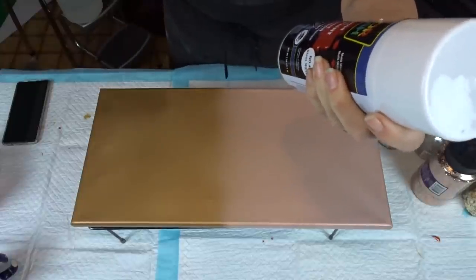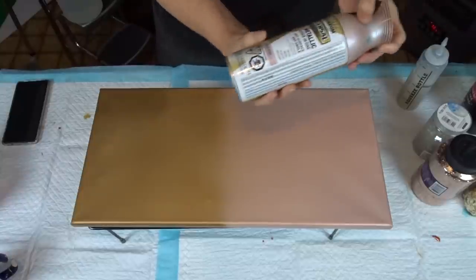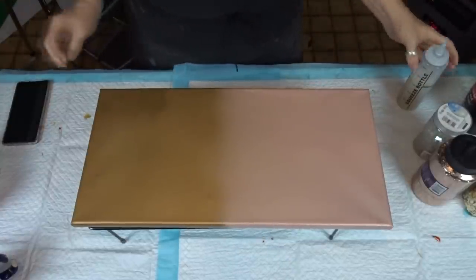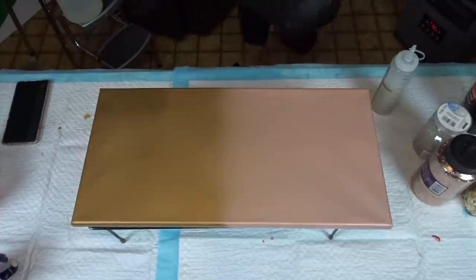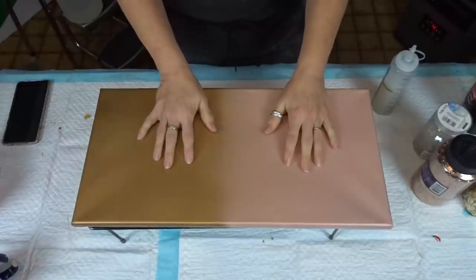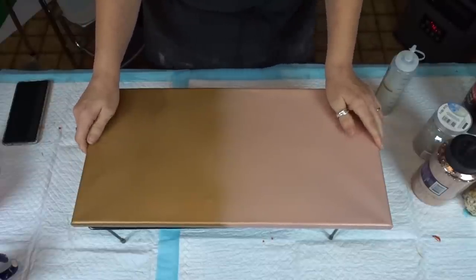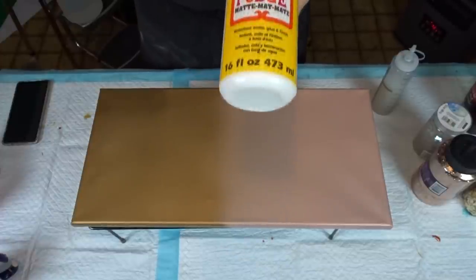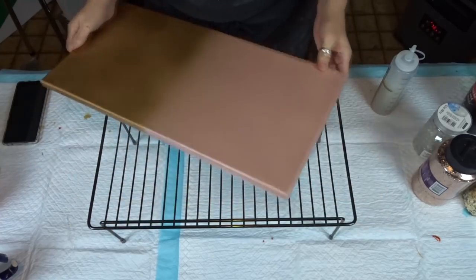Anyways it's all-purpose enamel paint and it is gold. And this one here is that universal pearl paint — this one is champagne pink. So we are going to use our liquid glass. Now you don't have to use the liquid glass. You can use resin, which is what I normally used to use, or you could also use mod podge. I will link the videos that show you with the mod podge and with the resin.